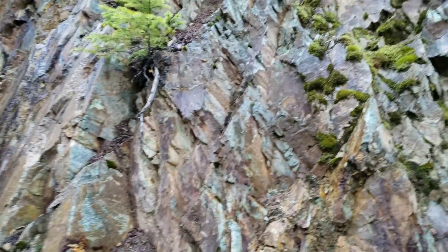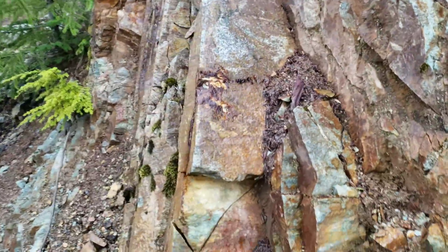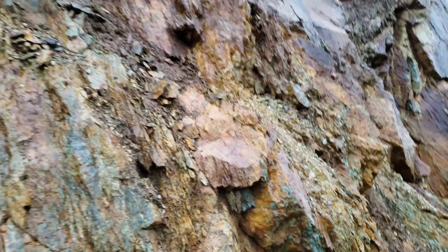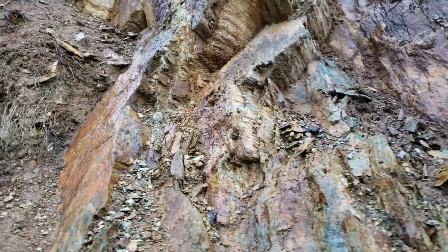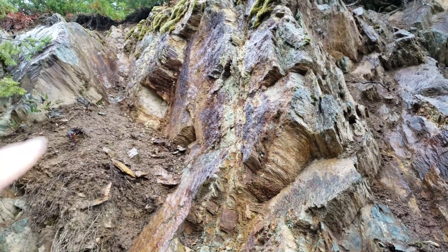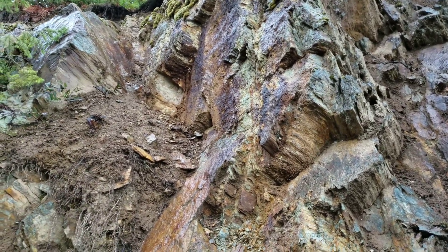Today is another day of sampling logging roads and seeing what we can find and what's worthwhile. We want to check out this entire outcrop and the rest of the outcrop down the ways. Right here you have more weakly mineralized sulfide veins. You can see sulfide staining right there and of course your oxide staining.